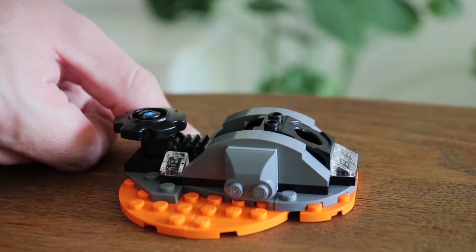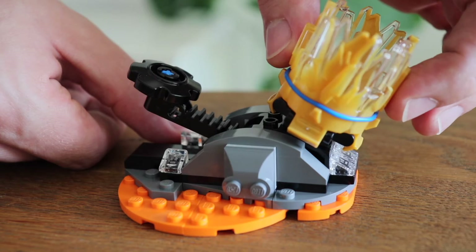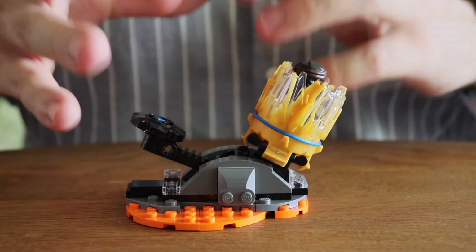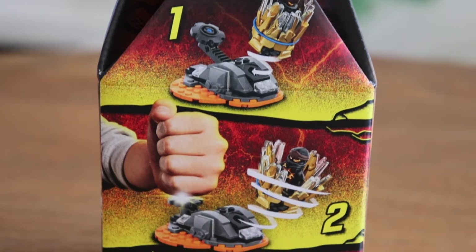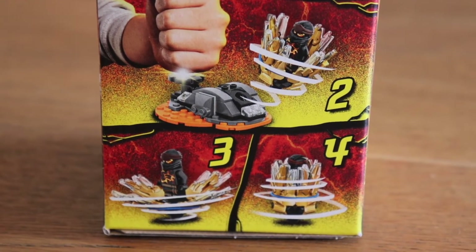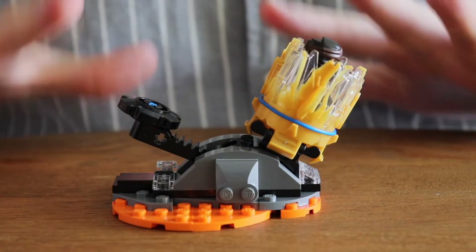Together it forms a ninja launcher — or a burst spinner if you prefer — and it's the only play feature of this set. You could say the entire set was meant to be one big play feature, and it's shown right on the box how it should work: you put it in place, you slam it, the capsule should open up like a deadly flower, and then close while spinning. Now watch this.